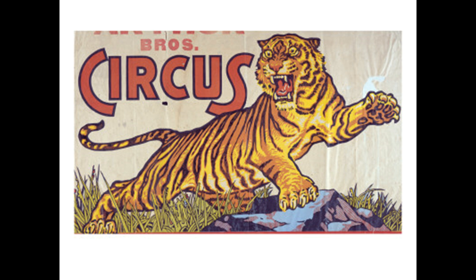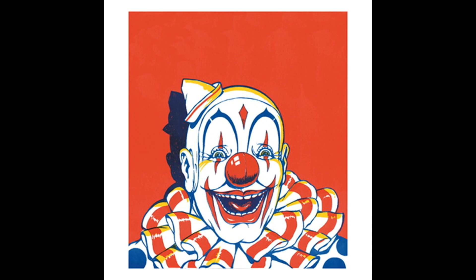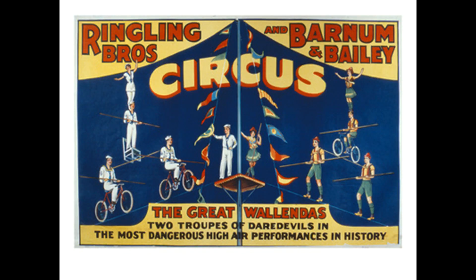I'm modeling a circus train, so I just grabbed a whole bunch of circus signs. I may just do a fictitious name on my railroad rather than Ringling Brothers, but some of these signs could be used in cities for any circus — it wouldn't have to be Ringling Brothers or Barnum and Bailey. Some of these could also be used on sideshow trailers. Here's one strictly for Ringling Brothers and Barnum and Bailey, but you could crop it and remove that name if you wanted to.